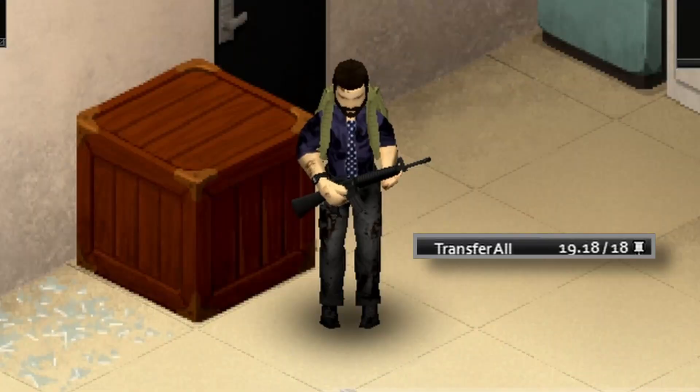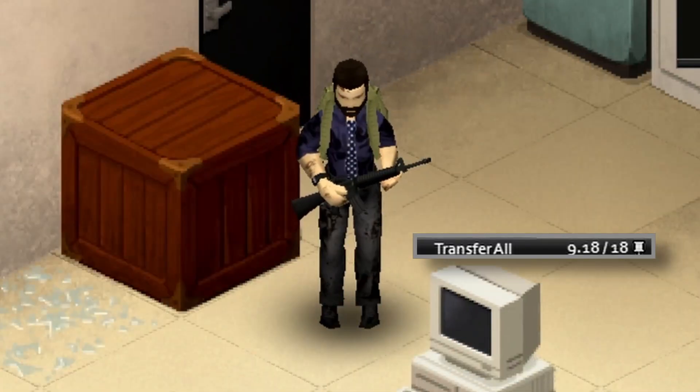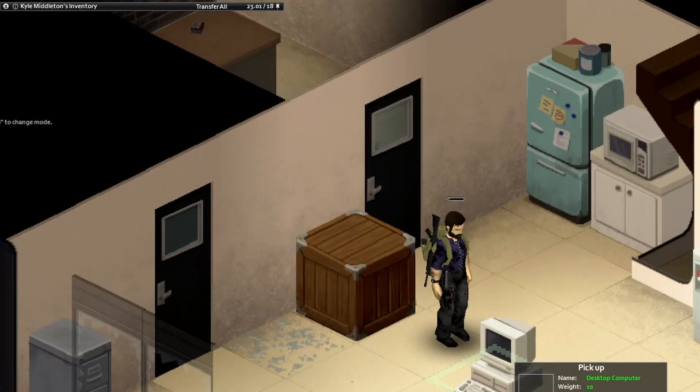If you want to carry a particularly heavy item such as the antique oven, which weighs 40, you may struggle to get 40 weight free in your inventory. While you do need the 40 weight free to pick up the oven, if you put it in one of your hand slots you'll immediately see the weight reduced to 30, leaving you with plenty of room to pick up whatever you had to drop previously.